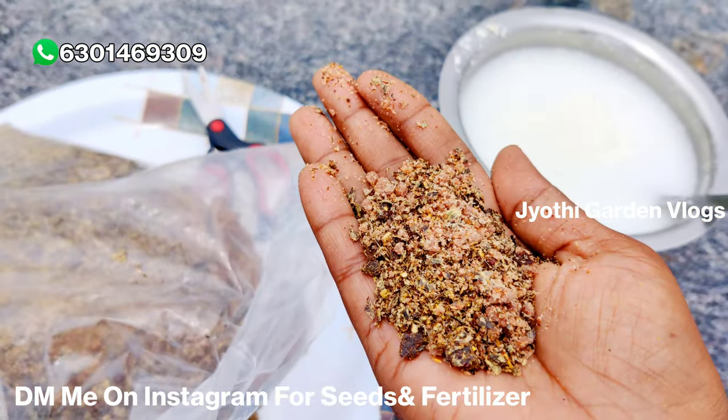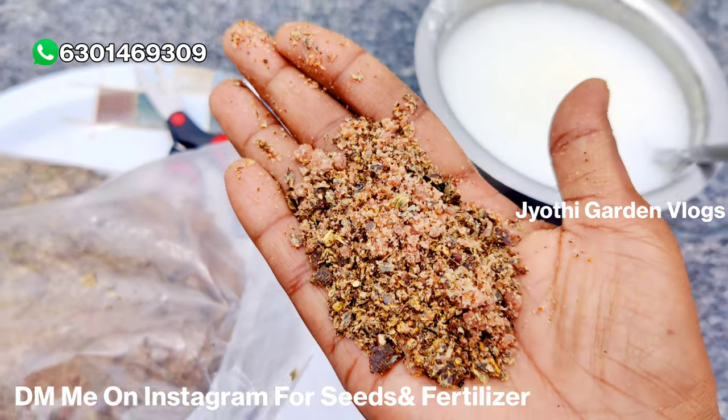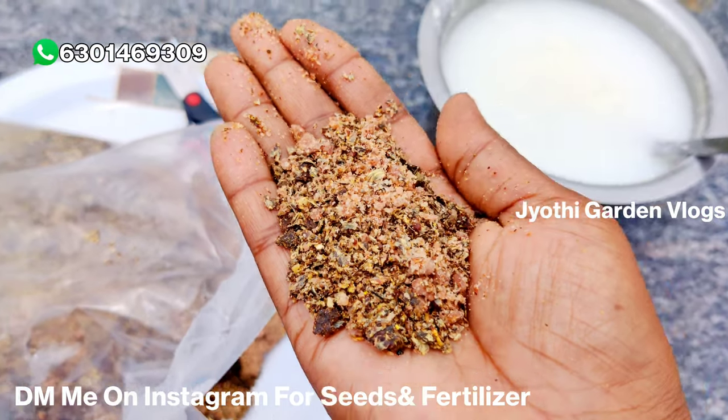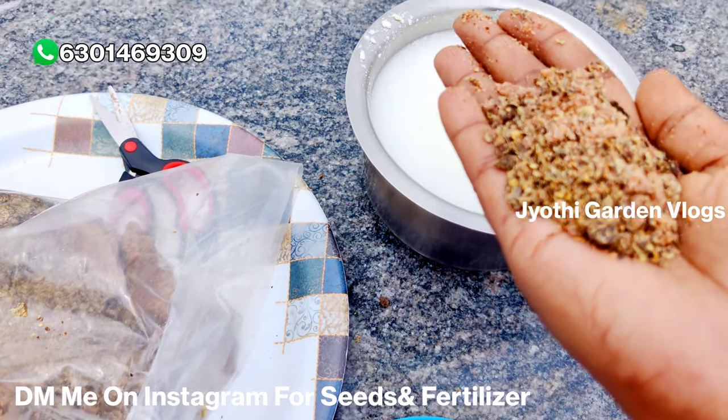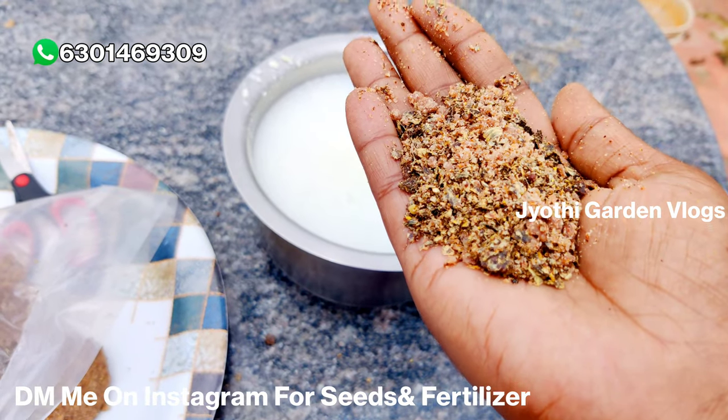You choose a spoon or a round spoon. I will give you a spoon or a round spoon. I will make it easy. I have to make it easy.